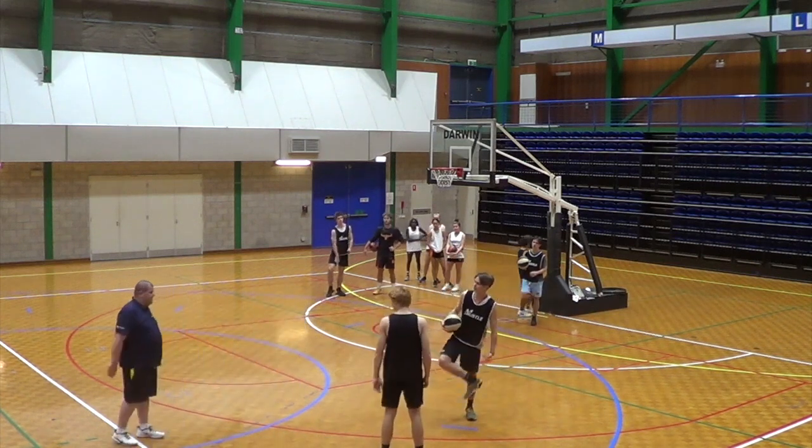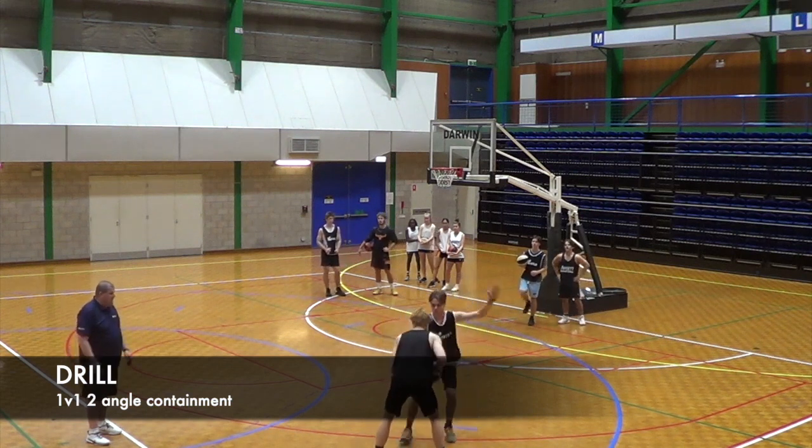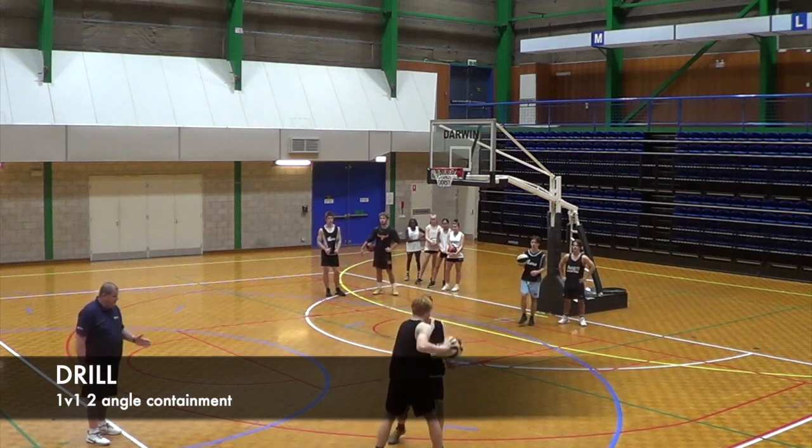Again, you want to try and layer drills as much as you can, so we're going to start this drill the same way: throw it, hand pressure, lift it, stick it, re-establish.